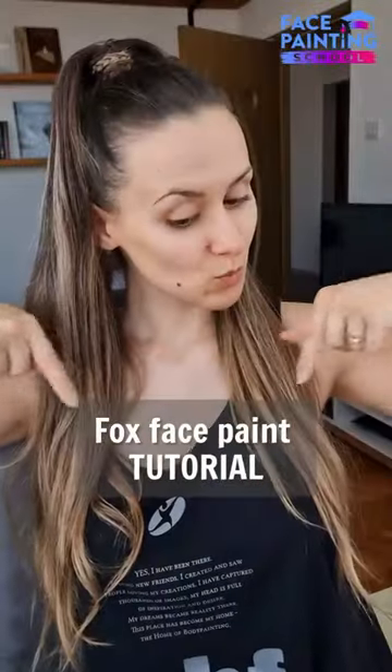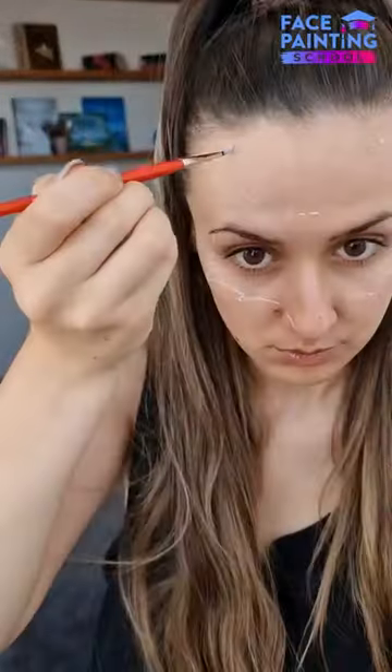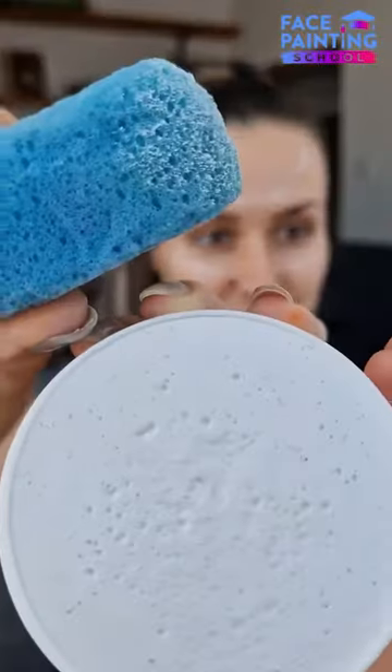Hello beautiful people! Today we are learning to face paint the fox. Sketch the entire design, making sure it follows the face's focal point.